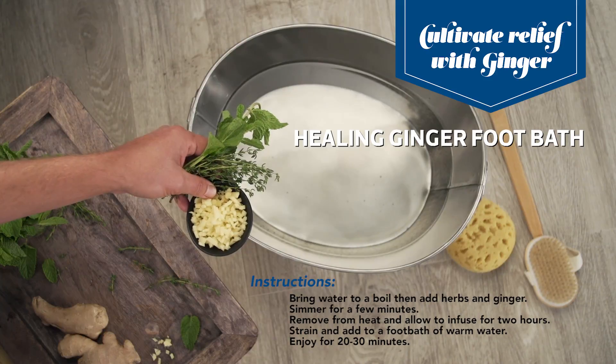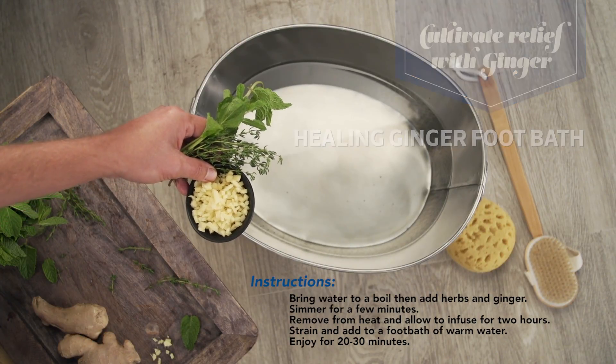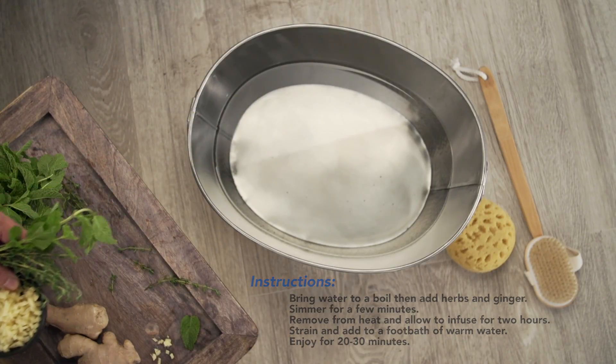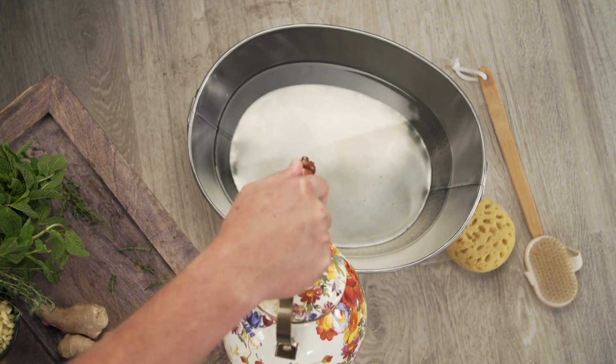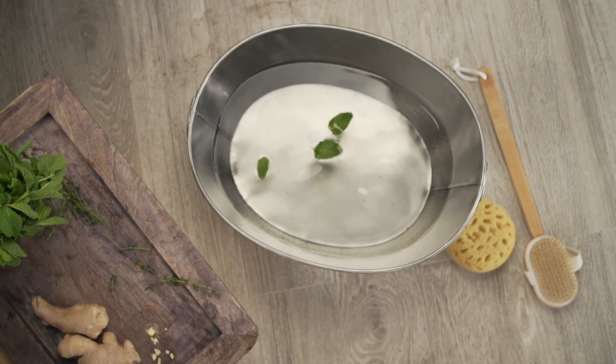For this recipe, we've taken mint leaves, thyme, and ginger and steeped them in hot water for two hours. Now we just strain it and add it to the bath. You can throw in a couple extra mint leaves just to make it pretty.